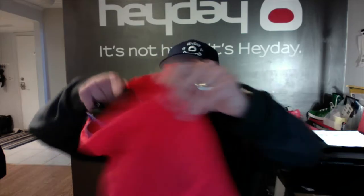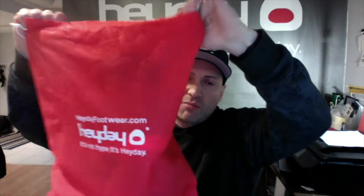The Super Shift, like all of our shoes, comes in our recycled cardboard box and then comes with a premium cloth shoe bag. Let's take these bad boys out.